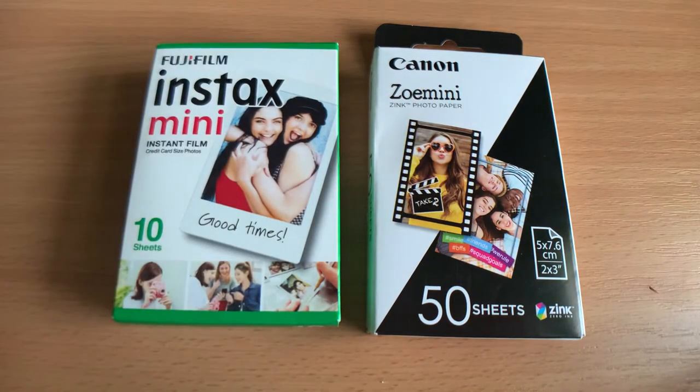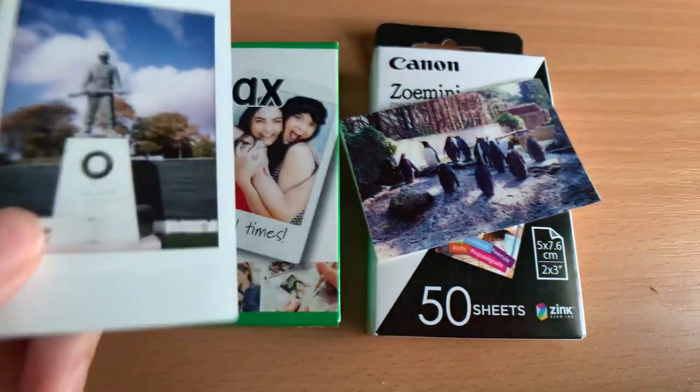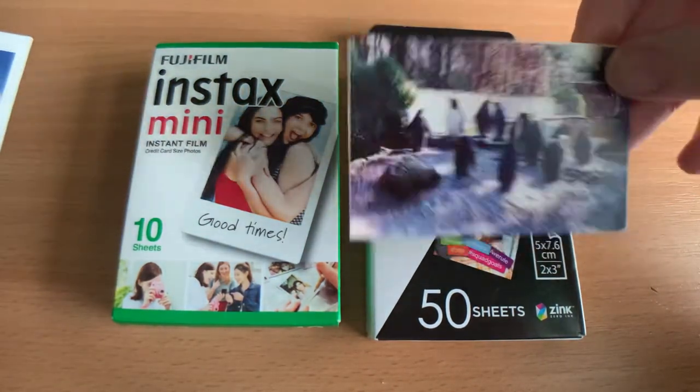In terms of print speed, zinc takes over a minute to print, whereas Instax comes out of the camera straight away, though the image on zinc is visible immediately after printing.